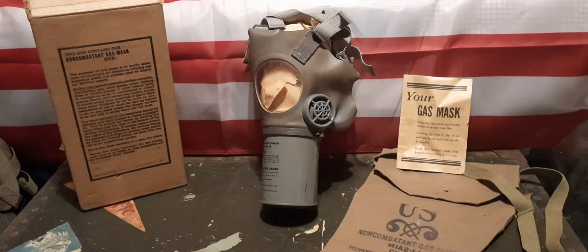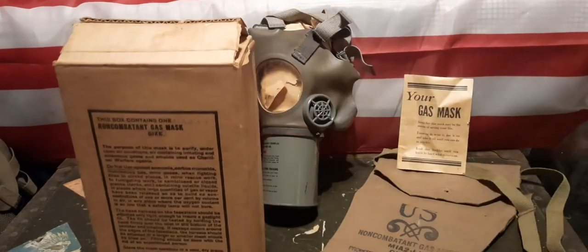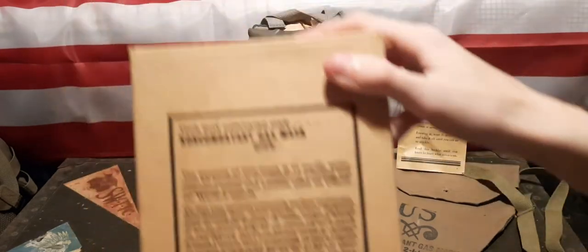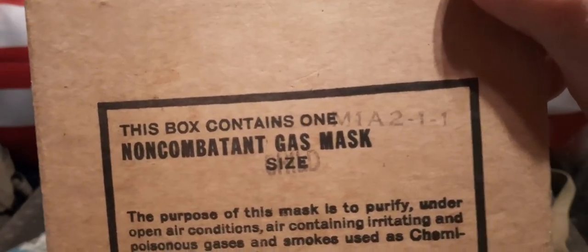Starting with the box — this being a non-combatant gas mask, these masks would not be used in battle. These would be civilian-issued, and as far as I know, these masks would be issued to civilians in potentially hazardous areas more likely to be attacked by either the Japanese or Germans. Taking a look at the box at the top, you can see it says: 'This box contains one non-combatant gas mask, M1 A2-1-1, size child.'